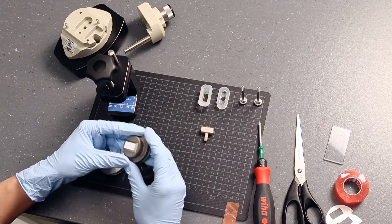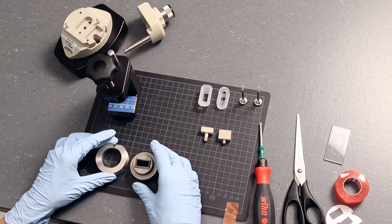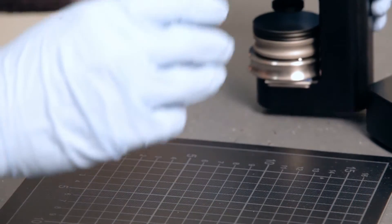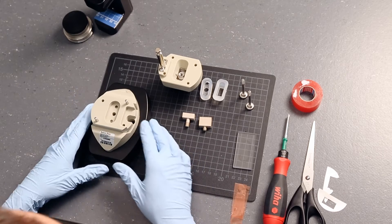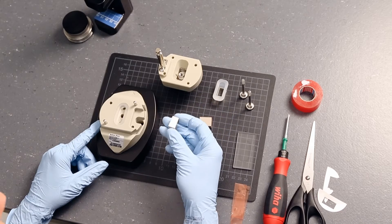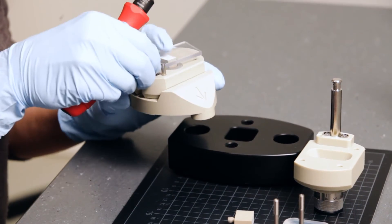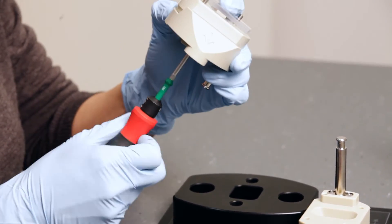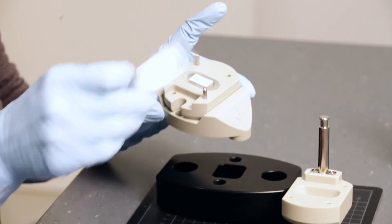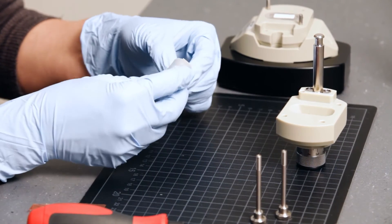Use the support plate for mounting so you do not touch the sample surface. Insert the second sample holder into the gasket and pull it in completely.